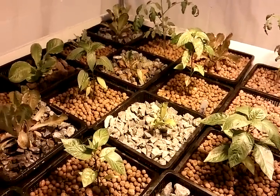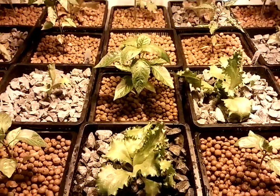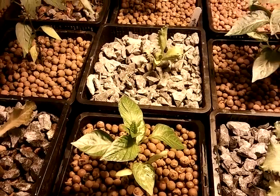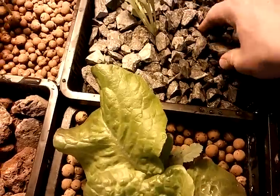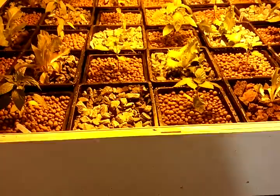I'm testing each medium to see which one works best, or if they all work equally, because the gravel is way cheaper — the hydroton is probably four times as expensive. But the hydroton is a lot lighter, so with gravel you have to worry about whether your grow beds can hold the weight.